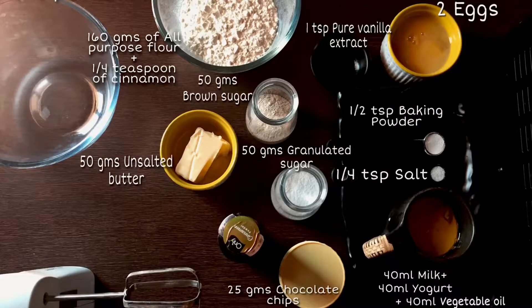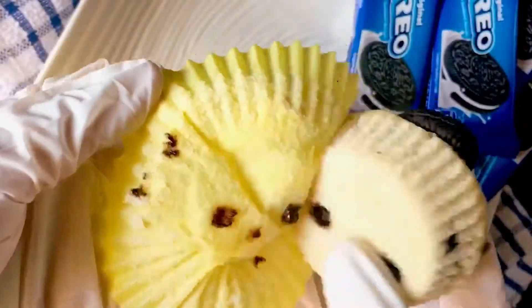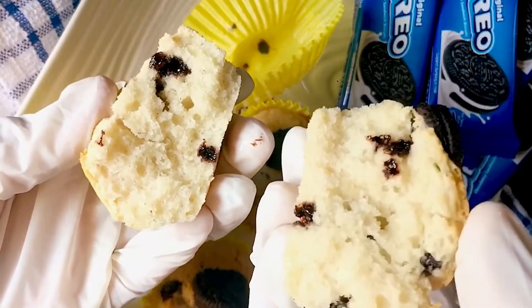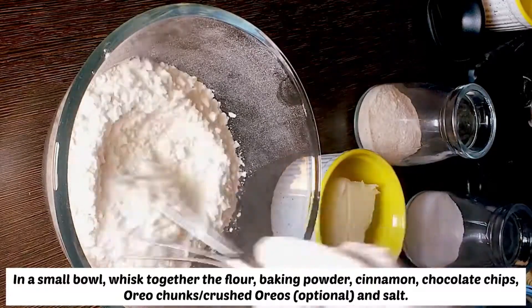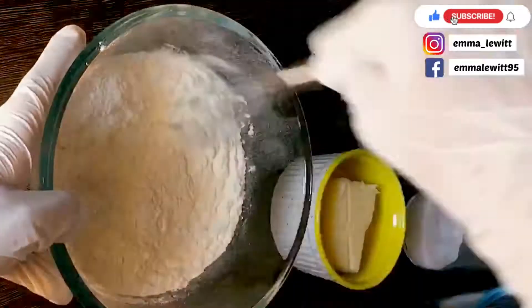Hello everyone, I am Sonal and today I am sharing my bakery style chocolate chip Oreo muffin recipe. These Oreo muffins make a fantastic mid-afternoon snack, dessert, or breakfast if you want — I won't judge! Don't forget to follow me on Instagram and Facebook.